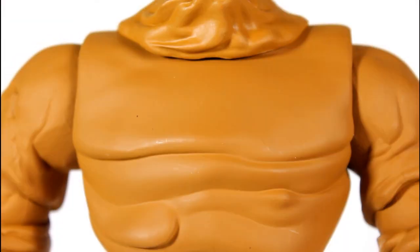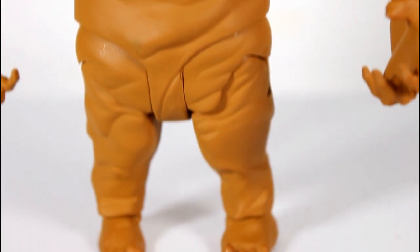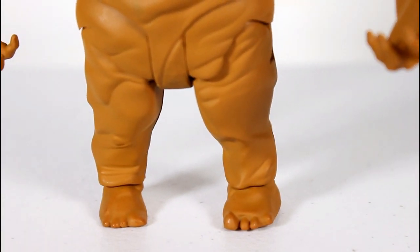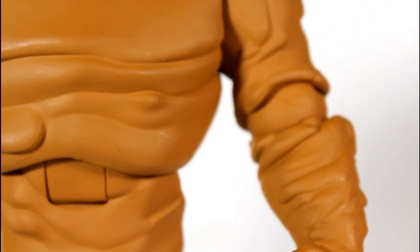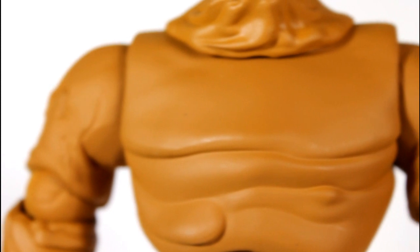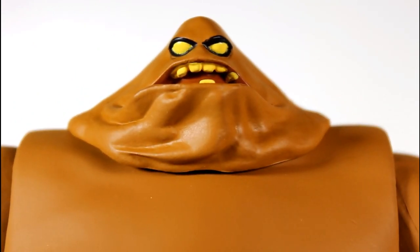A lot of good work went into this to make it seem lumpy and clay-y. You can see all the little ridges going on it, his kind of weird toes, the grip of his hands. Just the sludginess of him, including his head, which I think they did a pretty good job with as far as depicting his likeness from the animated series into toy form.